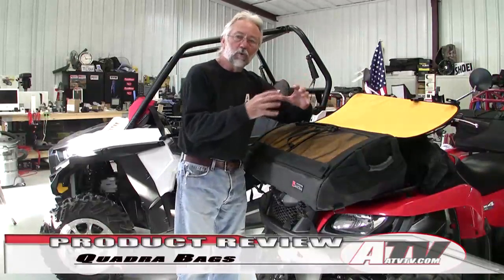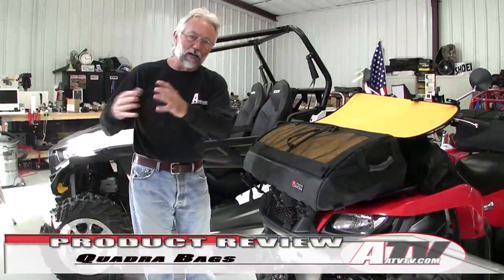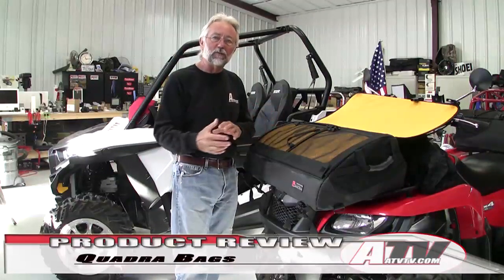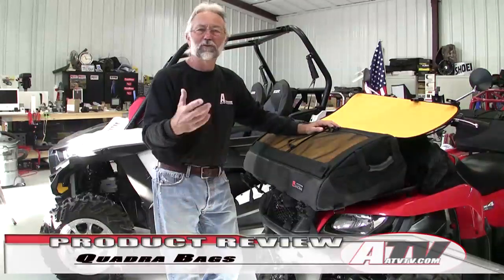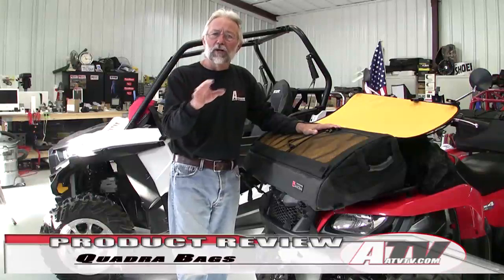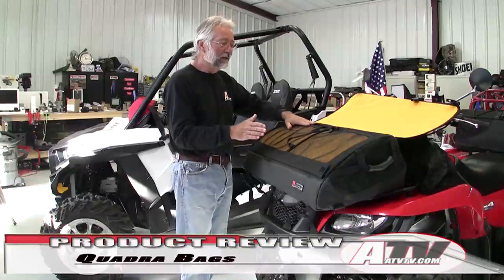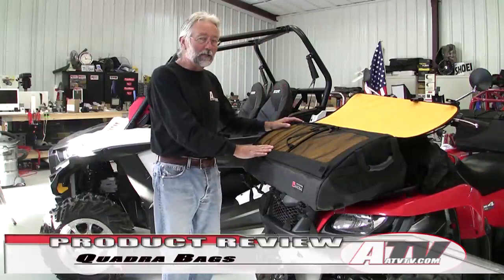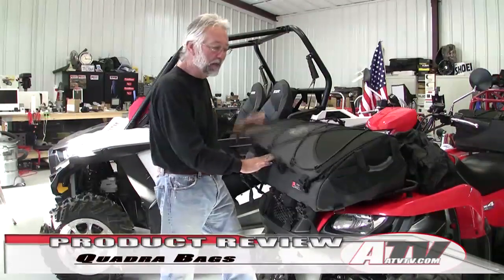Every place you look, this thing is built with quality in mind, and that's something that's getting harder and harder to find nowadays. More and more people are competing to be the cheapest product, and fewer are competing to be the best. It reminds me of a sign I saw years ago: 'How do you want it — good or cheap? Because you can't have both.' That applies here — this is a quality bag; it's not inexpensive, but it's quality.